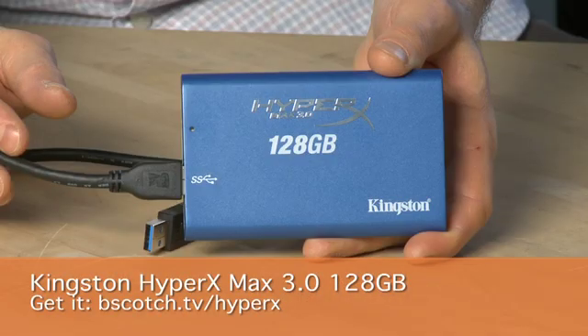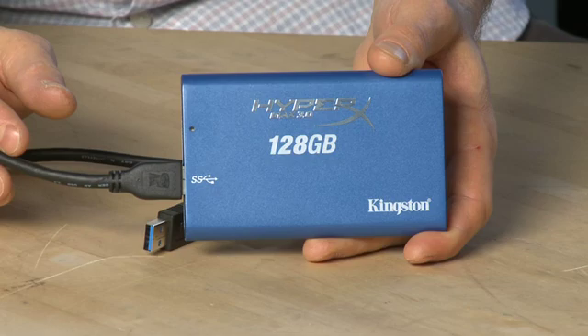These drives also come with an external cable, which supplies power and data to the device. In this case, we have the Kingston HyperMax 3.0, which uses a USB 3.0 connection for faster speeds. You can use external SSD drives with the older USB 2.0 technology, but it won't be quite as fast, although you still can use it.